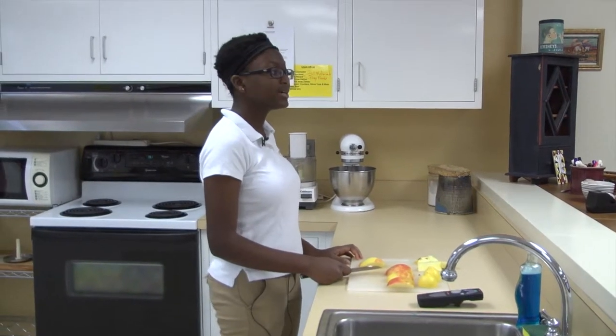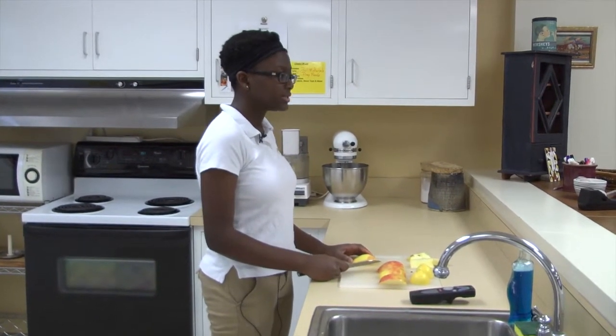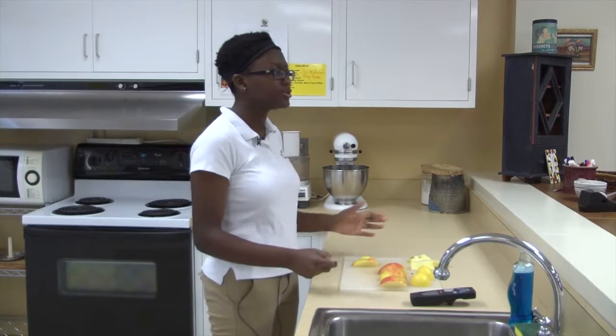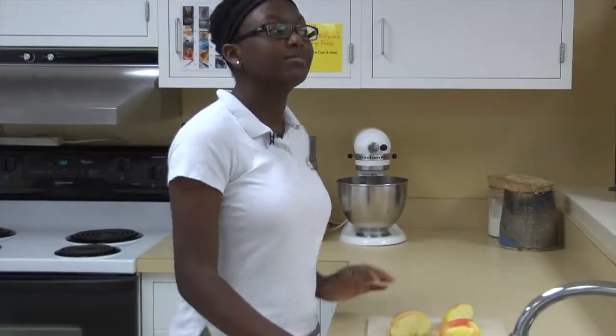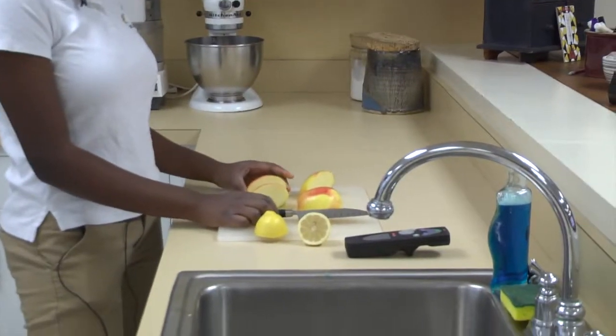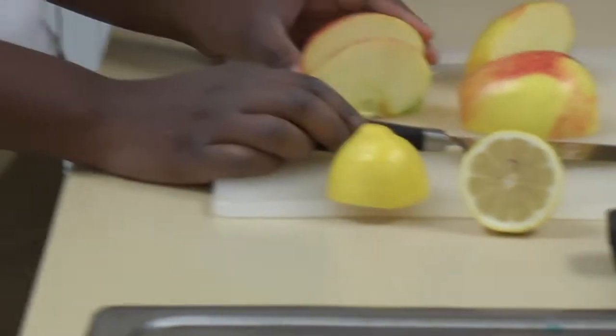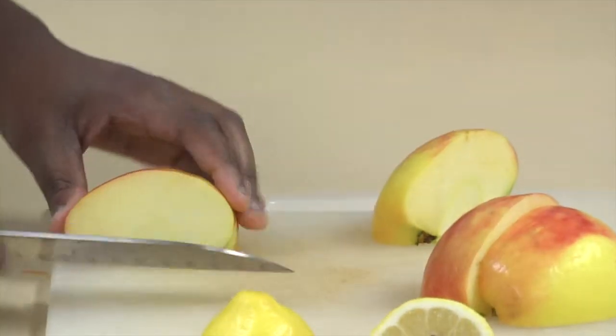Now that we have all of our quarters nice and flat, we can go ahead and begin to slice the apple. I am going to do thin slices and thick slices to show the variation. Now here is where the coring comes into play. You are going to take each quarter of the apple and in a diagonal cut we are going to take the core out. This also helps to create a flat surface for us to slice the apple.